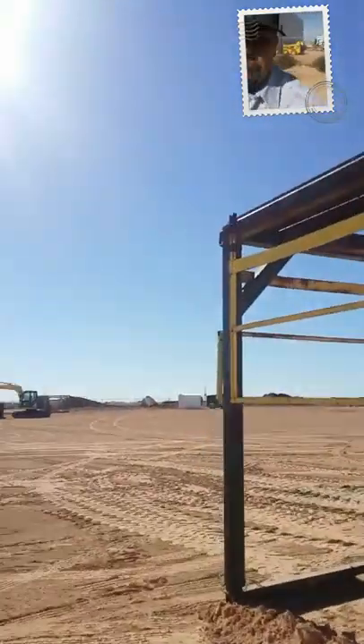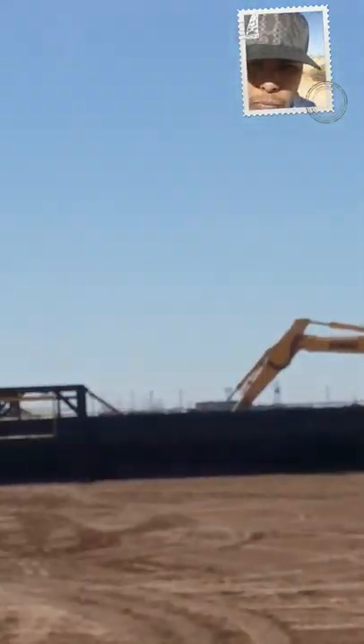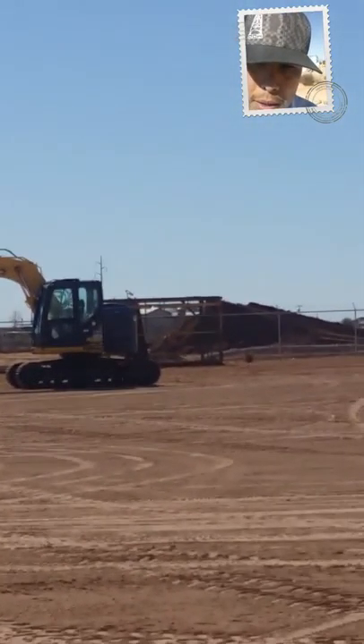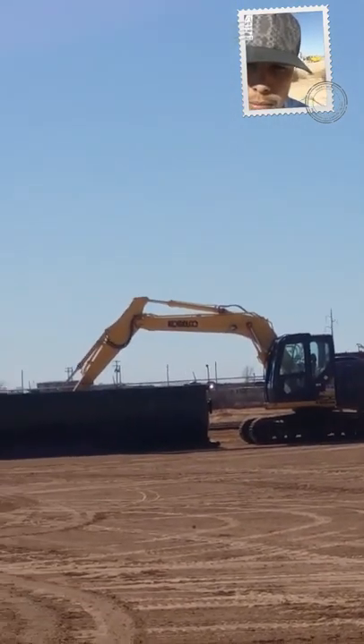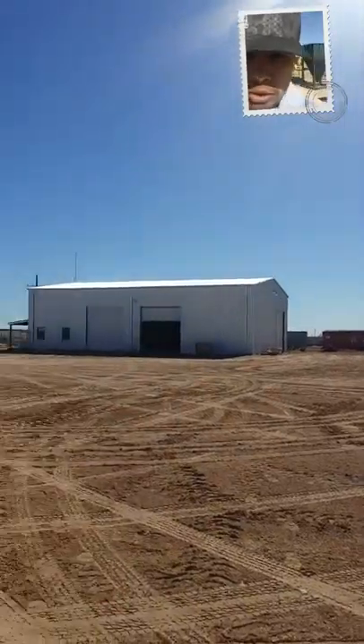Look at that track over there. I have to service those, operate them sometimes. There's the shop.